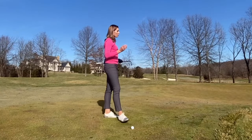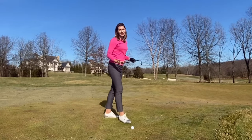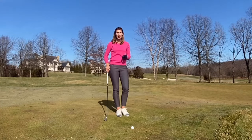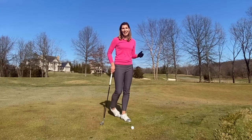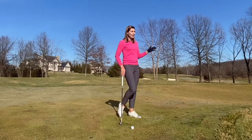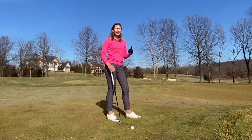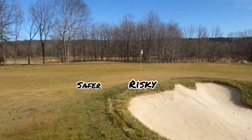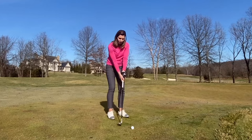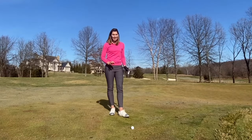Last but not least: a shot that requires carrying a bunker to a downslope with a tight pin. This needs a higher trajectory with some spin or check. It's a fun shot but very challenging under competition pressure, so I encourage you to practice it a lot and only use it when you absolutely have to. If you're a beginner, you could chip left away from the bunker and safely two-putt from there. If you want to go tight, that's risk and reward — you need to be confident enough to pull it off, especially off a tight lie.